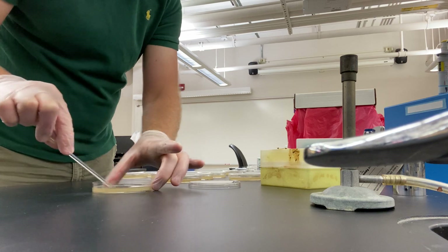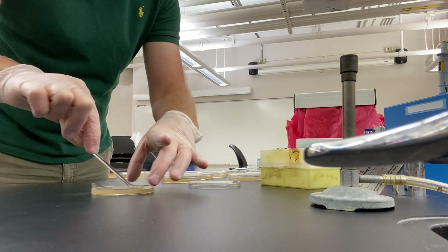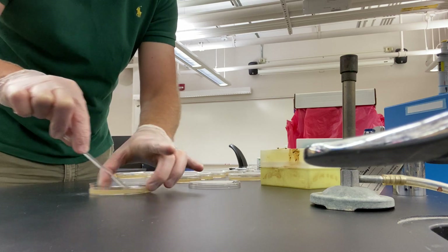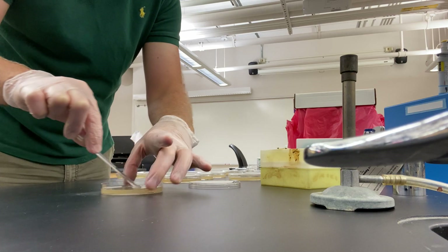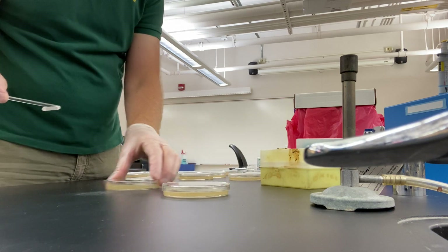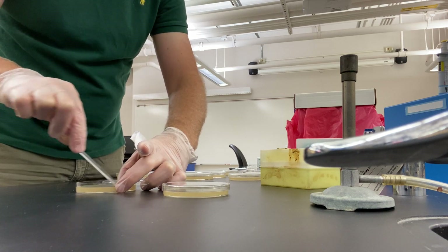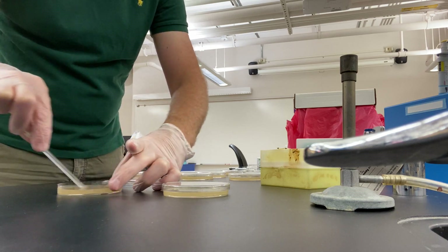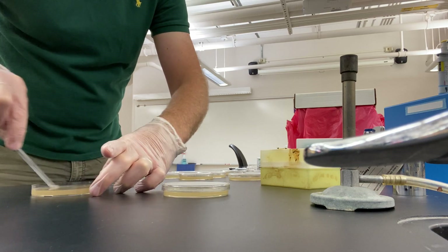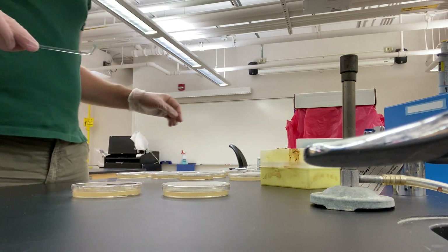I didn't bring my spread saver — there's a device you can use that spins this around nicely. The important thing is just to spread all the liquid to all the surface. I'm spinning with my left hand to make up for not having that instrument. That was 10 to the minus 8; this one's also 10 to the minus 8, so I can keep using the same spreader. The more effectively you touch every surface, the nicer and cleaner a distribution of cells you're going to get — so don't be afraid to do that for a fairly long period of time.